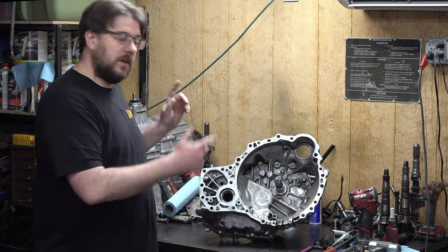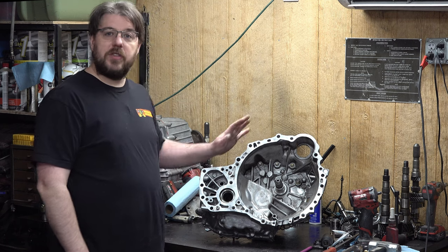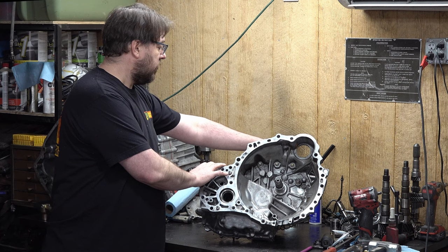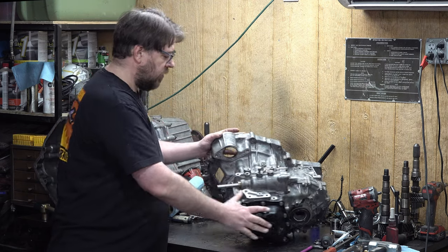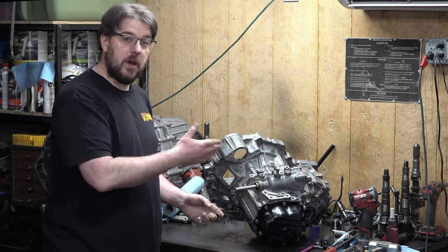Hey everyone, today let's build this transmission. This is going to be the transmission that goes into EV for drag racing. It's going to have some extra short ratios. It's a narrow E-series with a wide differential and we've also converted it to forward shift in order to make it MR2 compatible.